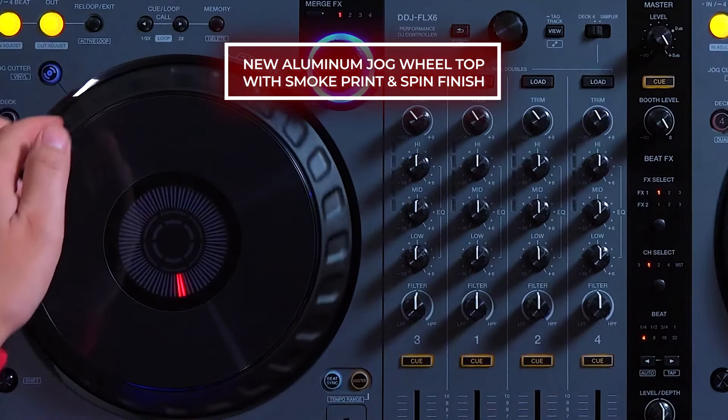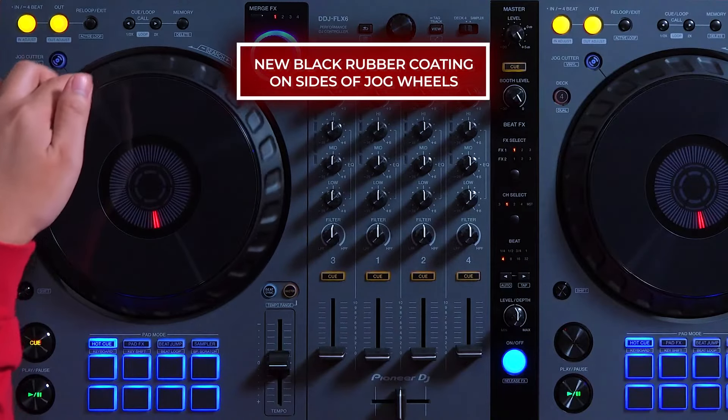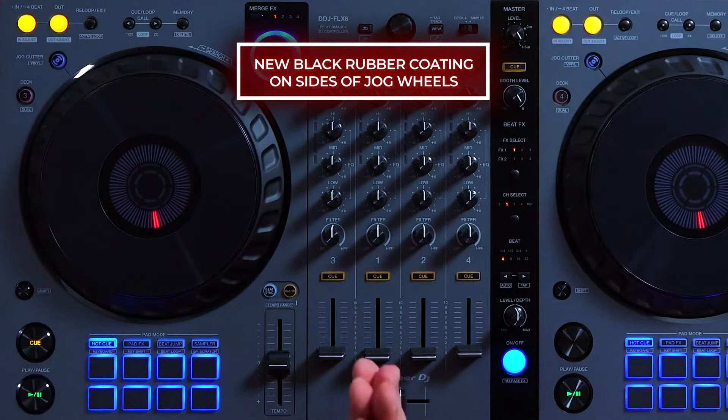You can see record-like grooves under the finish, giving it a turntable-like aesthetic. The side of the jog now has a black rubber coating, giving the overall feel better grip when tempo bending and reducing the amount of fingerprints.